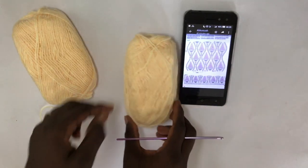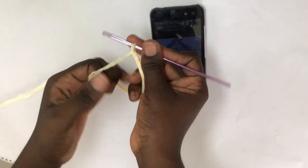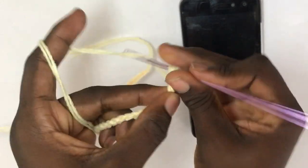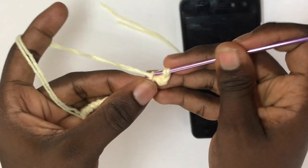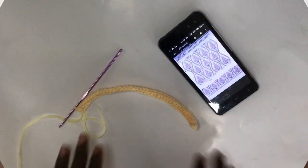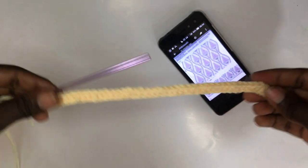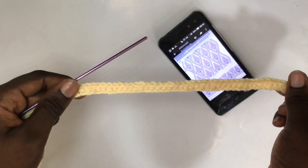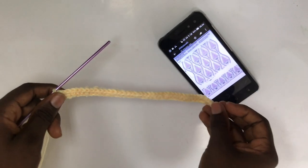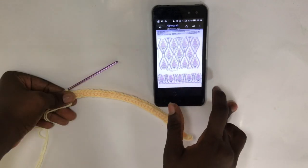I'm going to take my yarn — I have two strands as I mentioned — and I'm going to chain as long as I want for my neckline, which is the base part for the tank top. Next I'm going to chain up an additional one, go into the next place, and single crochet all the way down to the end of the row. This is what I have after single crocheting all the way down, and I'm going to move to my very next row, making use of chains to create the pineapple pattern.